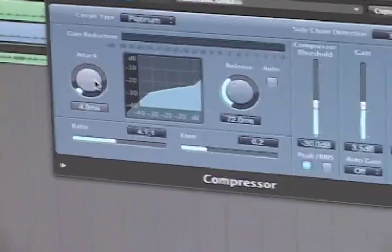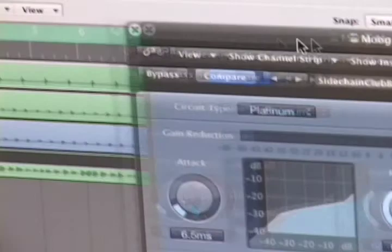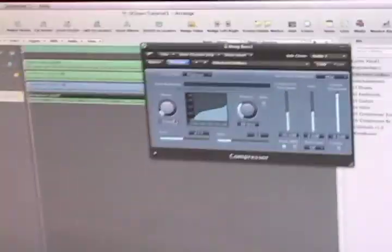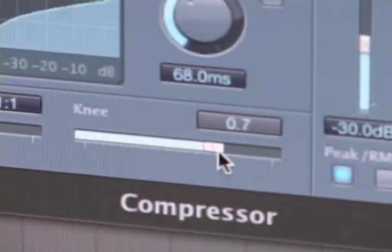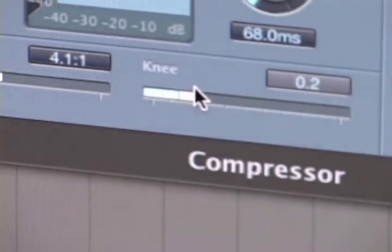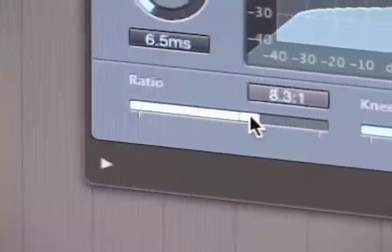So another thing you're going to have to do is work with the attack, work with the release, to get the exact rhythm of the pumping effect. Let's mess around with it for a second — there's no right or wrong, it just all depends on how you want the track to feel. You can move the knee from soft to hard. I like it right around there. The ratio you can bring up, and open the threshold just a little bit.